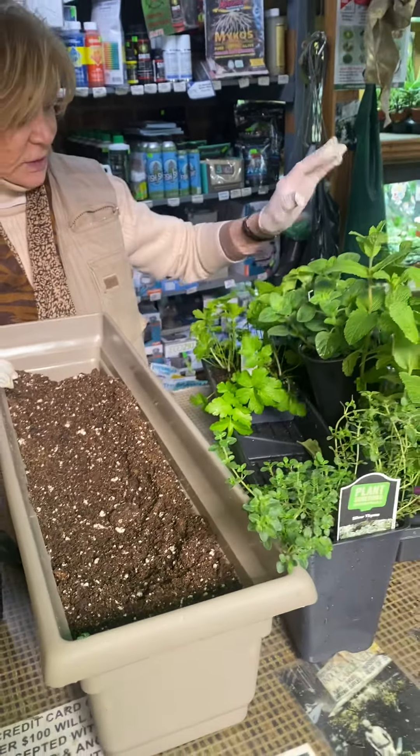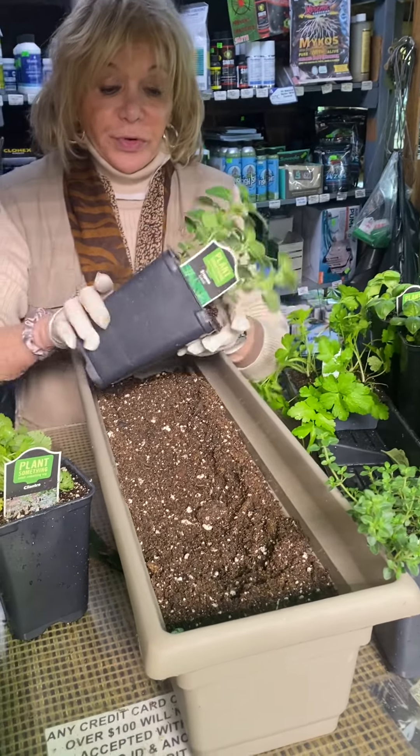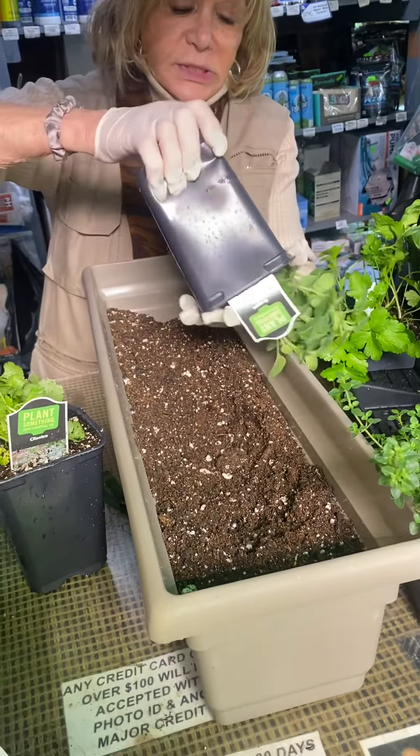What I'm going to do — since I know this is basil — very simply, I'm going to squeeze it out.